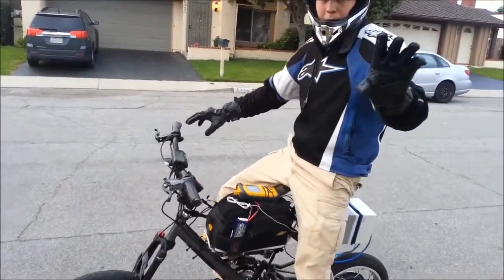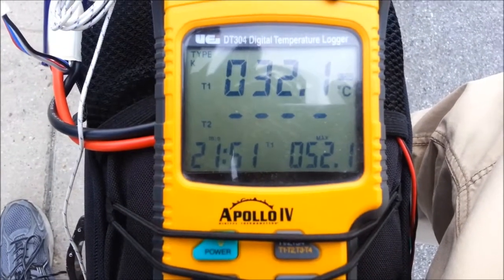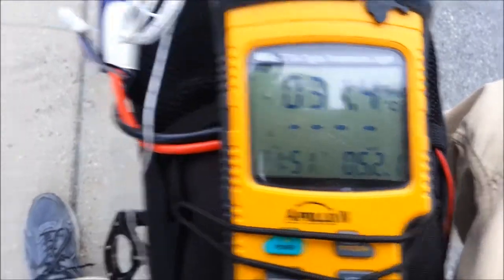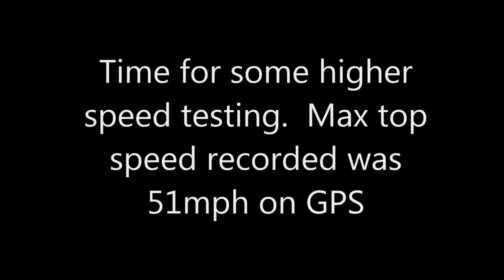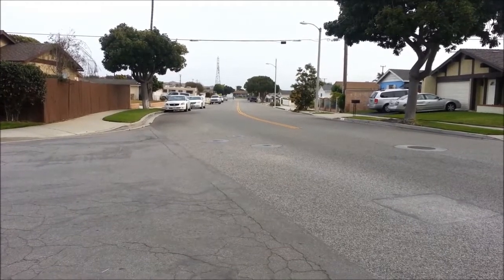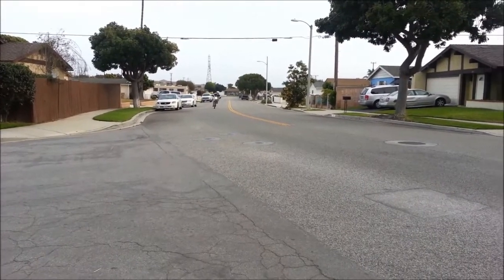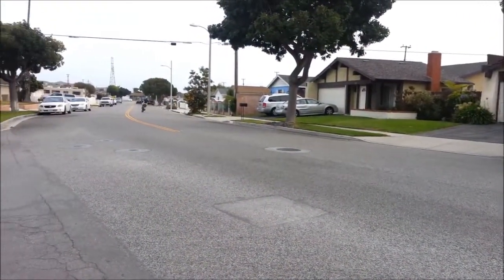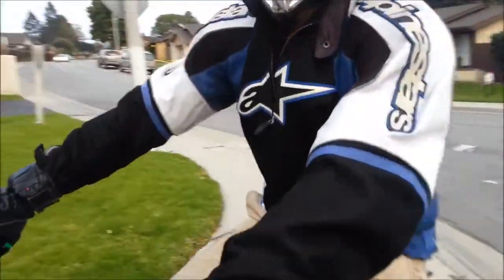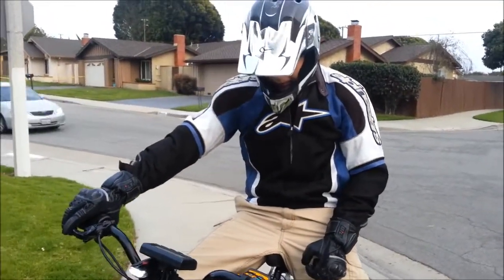As I've been data logging, my maximum MOSFET temp was 52 Celsius during several back-to-back pulls. After a few back-to-back passes going over 50 miles an hour, the temperature only got up to 60 Celsius.